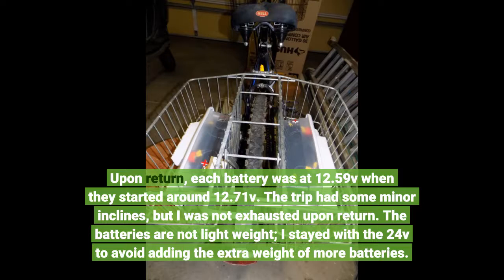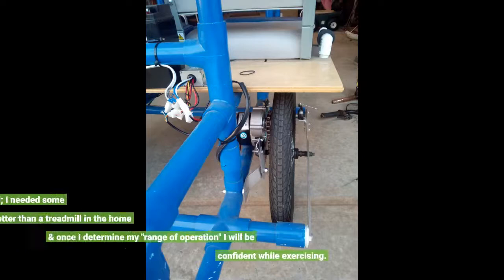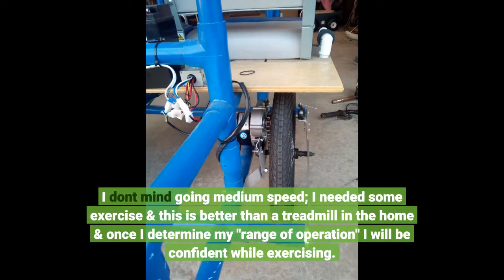The batteries are not lightweight, so I stayed with 24V to avoid adding the extra weight of more batteries. I don't mind going medium speed — I needed some exercise, and this is better than a treadmill. Once I determine my range of operation, I will be confident while exercising.